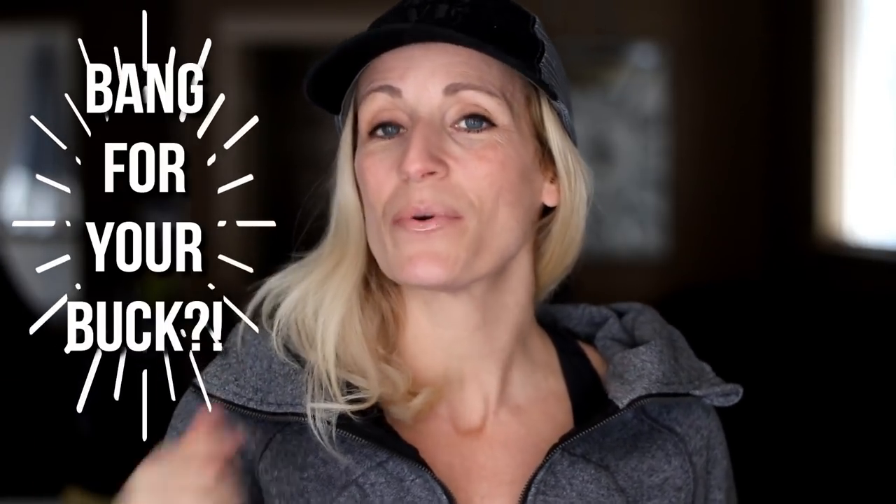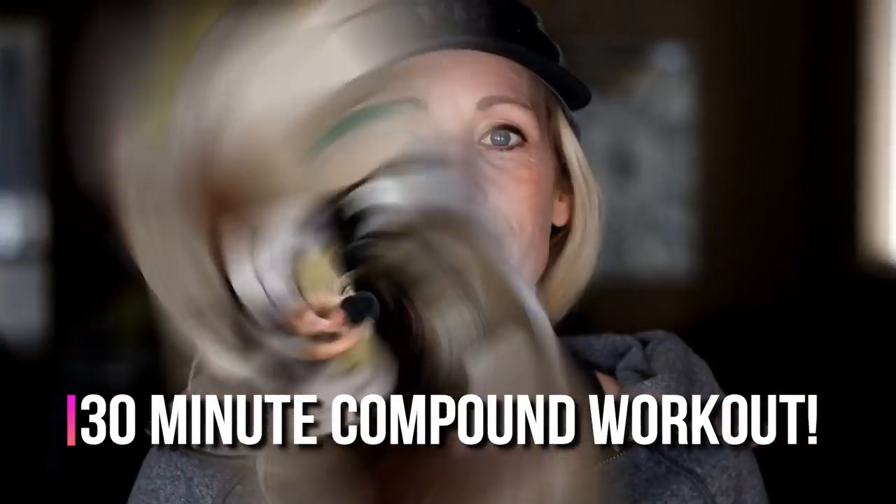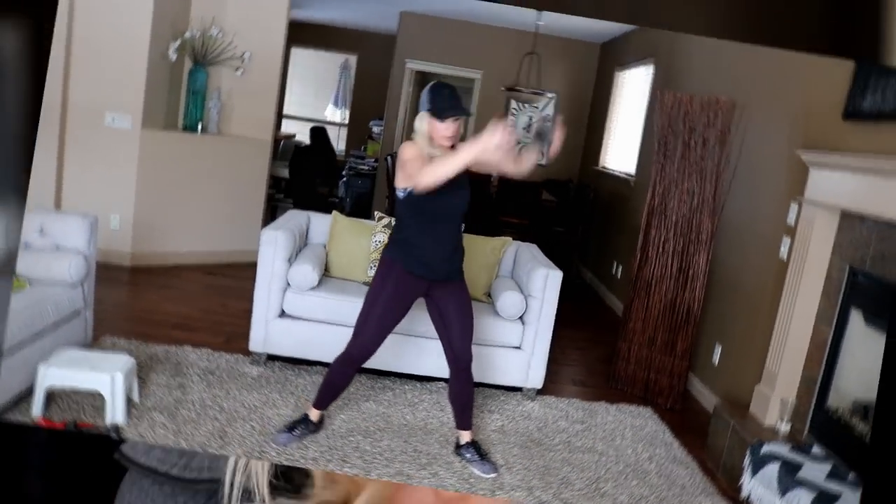Hey, are you looking for a big bang for your buck? Well, you've come to the right workout. This is a compound workout, which means we're using multi-muscle, multi-joint movements to get an ultimate blast — work those muscles, get that heart rate up — and it's coming up right now.